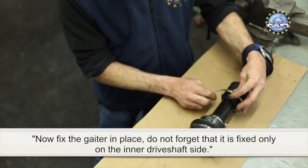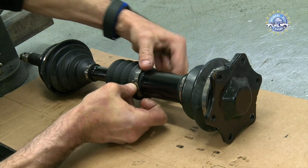Do not forget that it is fixed only on the inner driveshaft side. You can also insert one shaft inside the other and replace the gator, because it must be free on the outer driveshaft side.